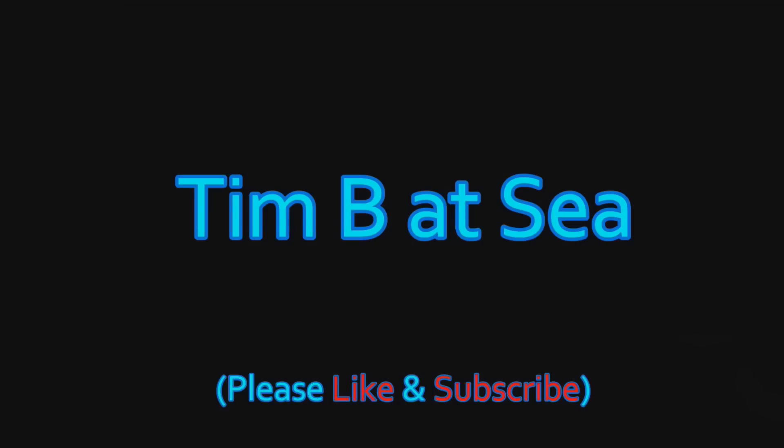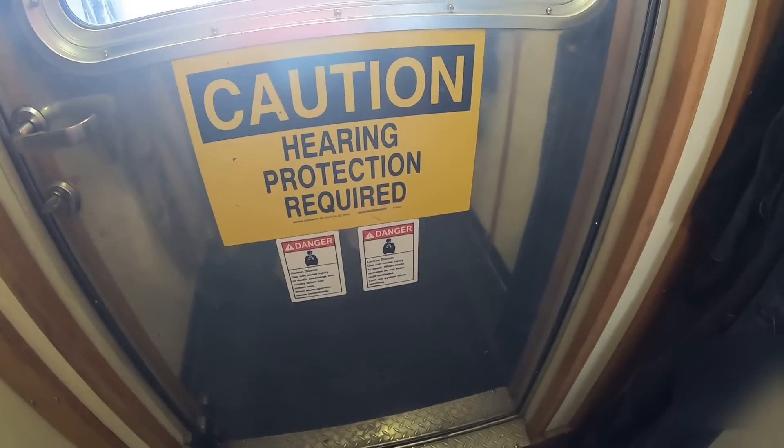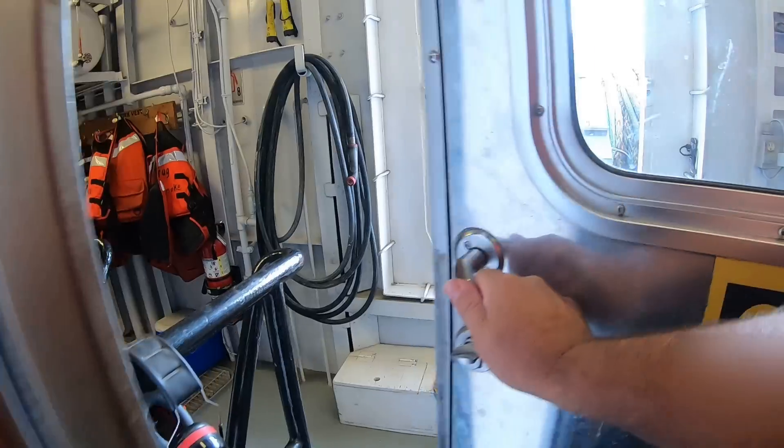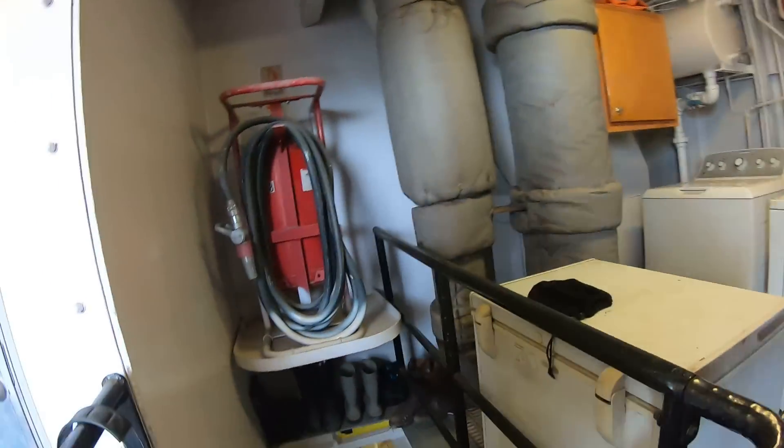But once again let me remind you, I'm going down into the engine room of a boat with the generators running and it's going to get noisy. Alright, see ya. So we go into the fiddly. You can see I have my headphones on.